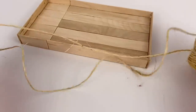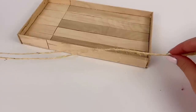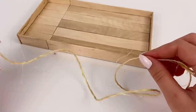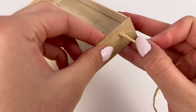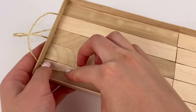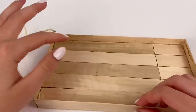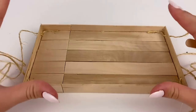Now I have some twine and I'm going to cut long pieces — it's better to have it too long than too short, somewhere around one and a half feet in length. Then I poke one end through one of the holes we made and I'm going to glue the part that's inside to the bottom. I repeat that with the other three holes.